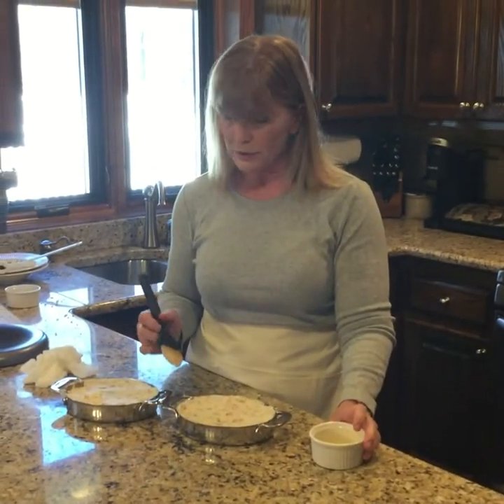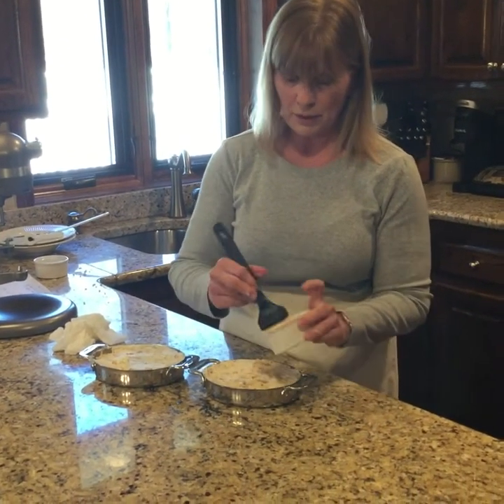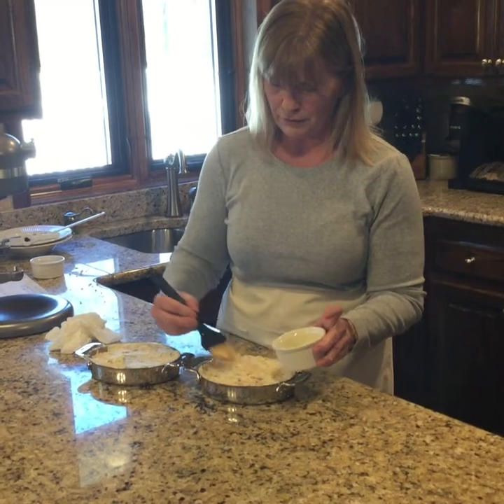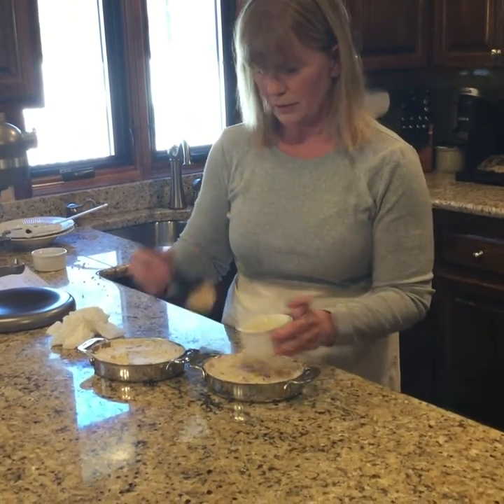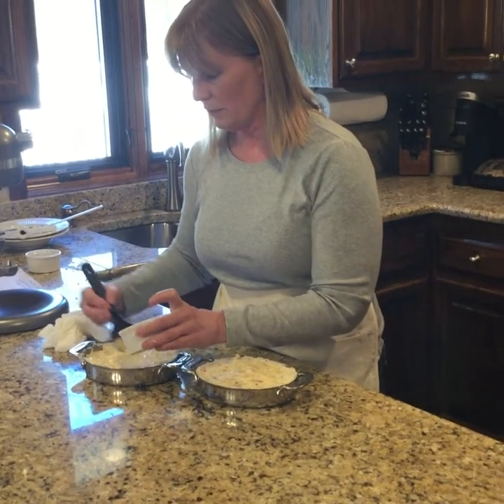I finished putting my potatoes in, and my last step before they go in the oven is I melt about a tablespoon of butter and just baste a little on the top. It helps it get a little brown.